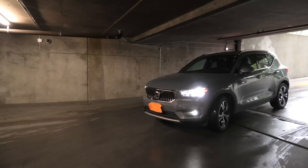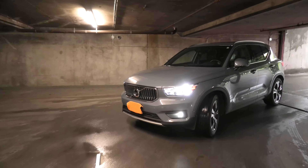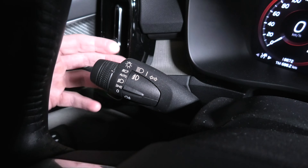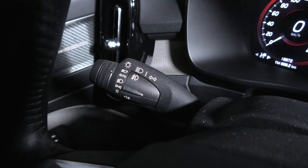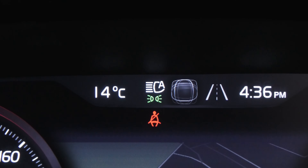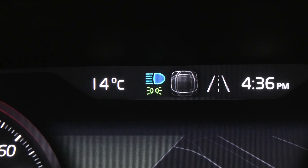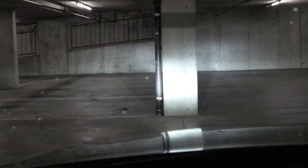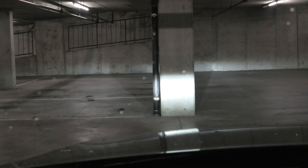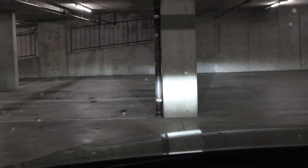But when it gets dark, the low beam headlights will turn on automatically. The last position is the active high beam — you turn the ring all the way up, it will automatically go back down, and you will also see the automatic high beam symbol on the instrument panel. When the high beam is on, the symbol will become blue. Active high beam uses a sensor to detect the headlights of approaching vehicles or tail lights of vehicles in front. When a vehicle is detected ahead, the high beam will automatically turn off and low beams will be on. Once the vehicle is gone, high beams will automatically turn back on.